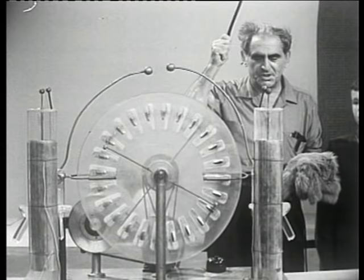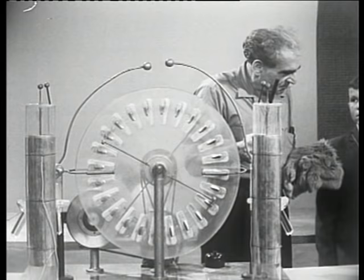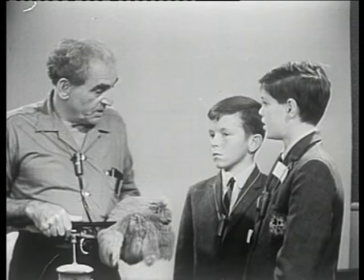Now, I cannot, because of the shortness of time, explain how this machine works, but its results are staggering. And I am constantly forgetting to introduce the men on the show. The boys are from the Marist Brothers College again, and we have again the man with the freckles.